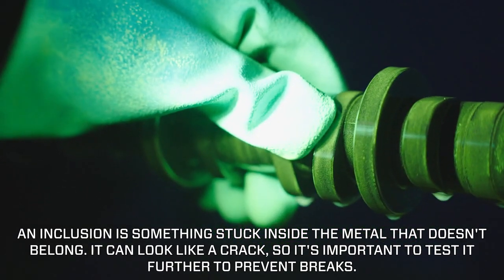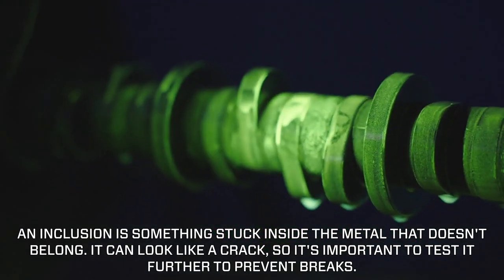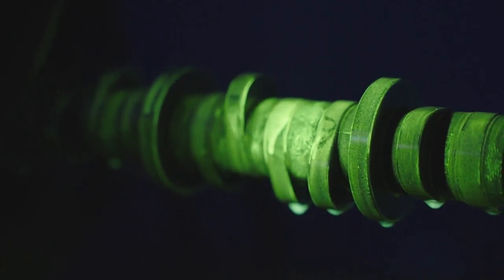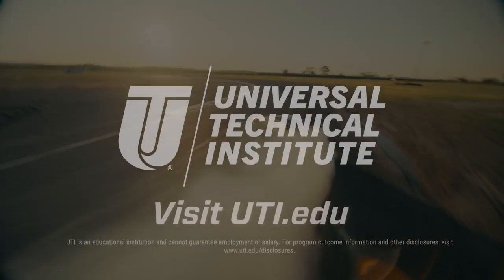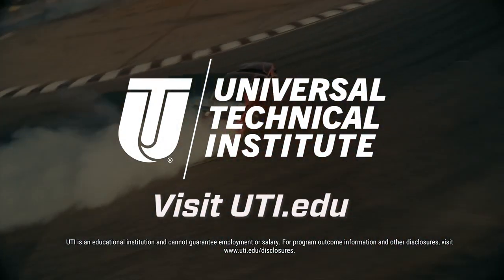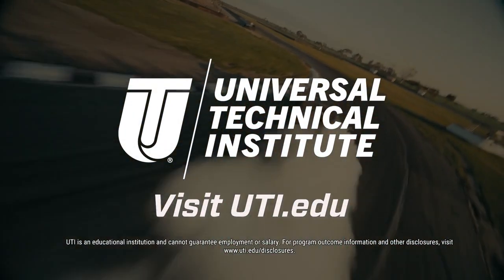What we see is that line right there — that is an inclusion. We can't call it a crack yet because of what it looks like, so we're going to have to take it to someone else to get further magnification to see what it looks like. To learn more about non-destructive testing and to start training for a career you can be passionate about, visit uti.edu.